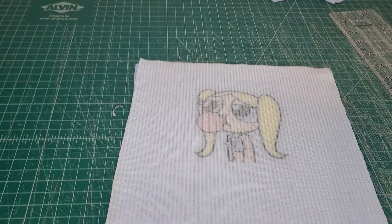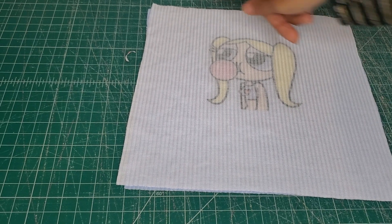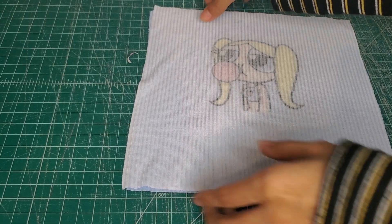We are going to sew down the side seams, so I'm just going to go ahead and serge this. The pattern calls for a quarter-inch seam allowance, so that is our first step.